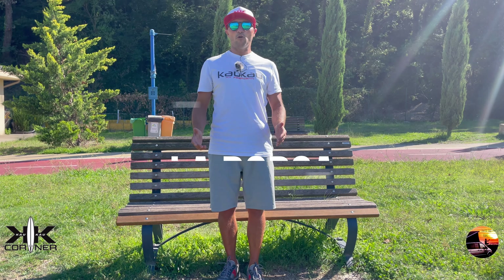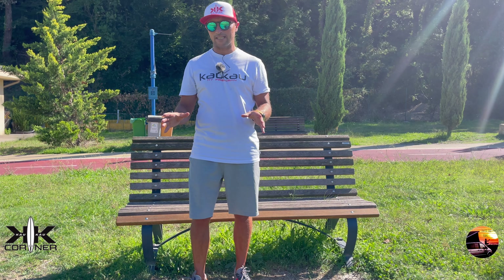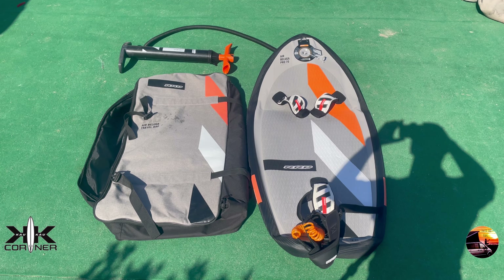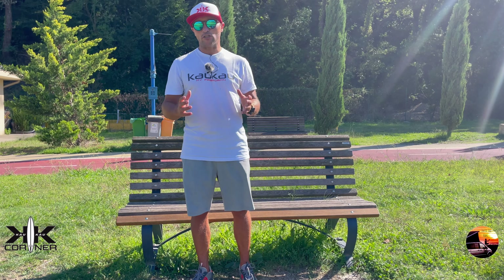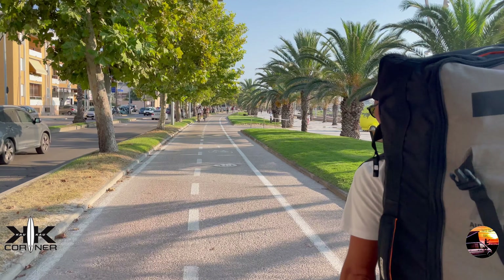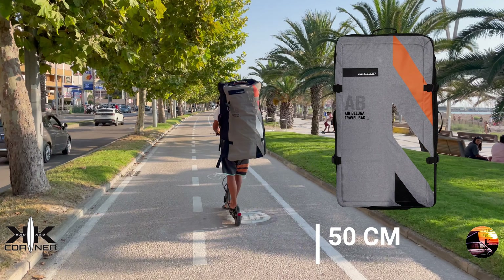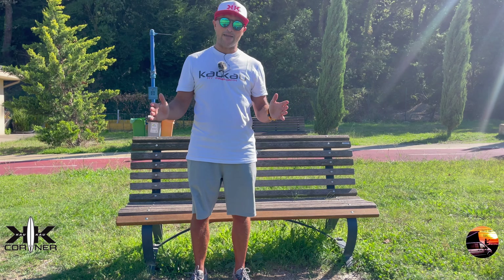La borsa è secondo me un vero punto di forza di questo kit. Quando la semplicità fa la differenza: una borsa a zaino capiente il giusto, che non lascia spazi vuoti ed è di ottima fattura. Le sue dimensioni dipendono dalla taglia della tavola. Fino alle 90 litri la borsa è una S con misure 100x50 cm. Dalla 90 litri in su la misura diventa M, di poco più grande. Ottima l'idea di non mettere le ruote per risparmiare peso.